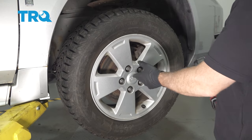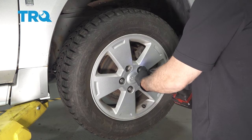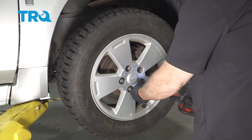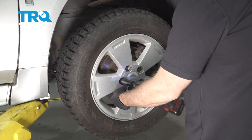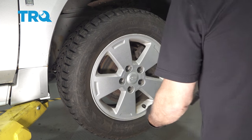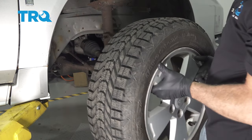Using a 19-millimeter socket, we're going to go ahead and remove our lug nuts. Go ahead and set those aside. Remove the wheel and set that aside.